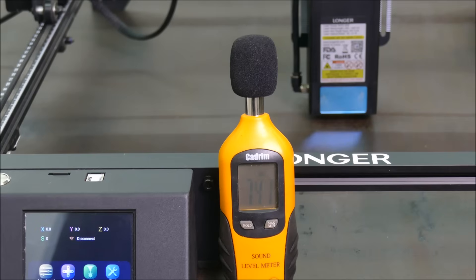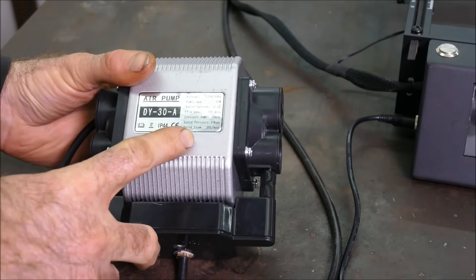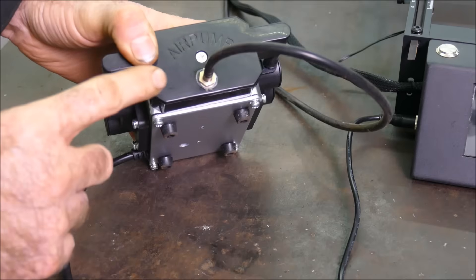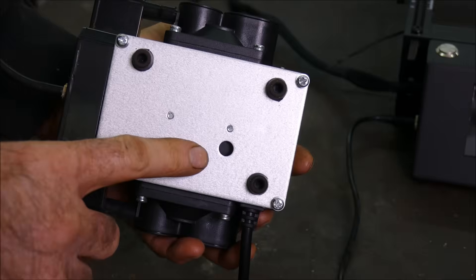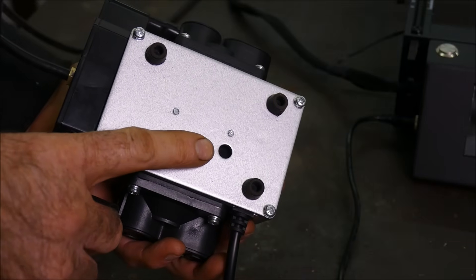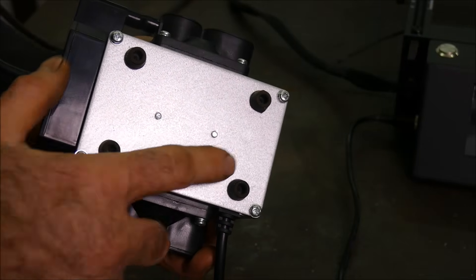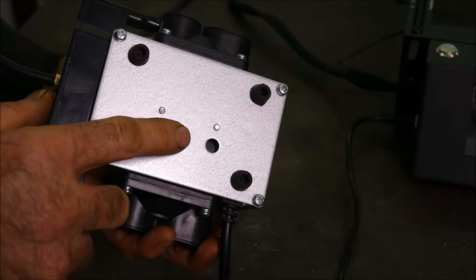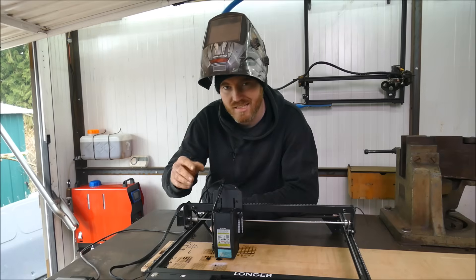The fan is registering 73 decibels, which is a lot louder than the other lasers. For the air assist, the rated pressure is 10 kPa with a rated flow of 20 liters per minute. Mine came with a loose thread, which I repaired using some Loctite 55. This pump doesn't have a filter and the air inlet is located on the bottom, so if you get this model you might want to build your own filter attachment. The pump is relatively quiet at 62 decibels.